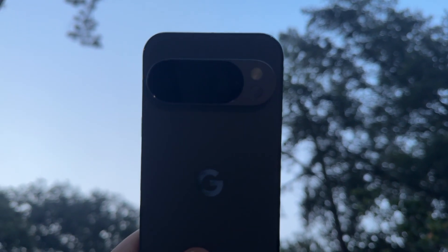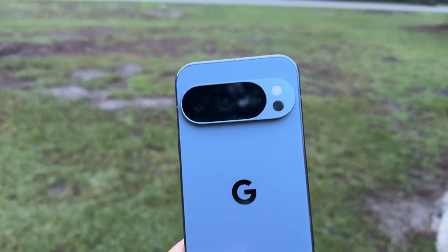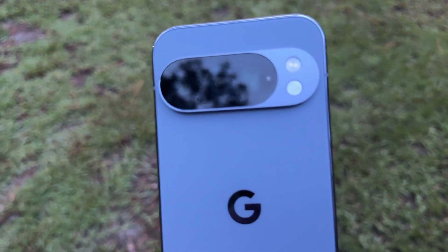Just got your hands on a brand new Google Pixel 10, Google Pixel 10 Pro, or the Google Pixel 10 Pro Excel and wondering what are the first things you should do? Well, that is what we're going to cover in this video and without any further delay let us get down to business.